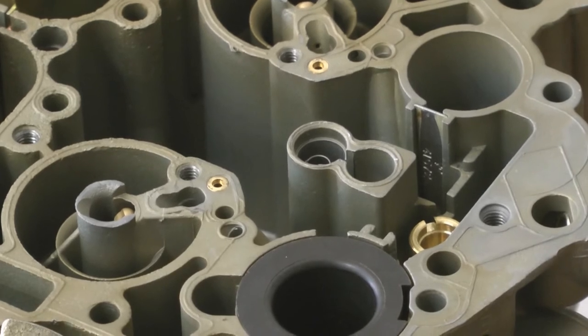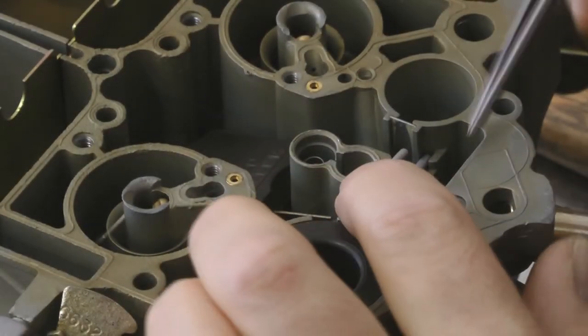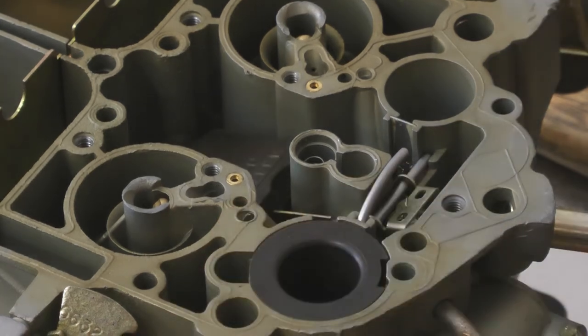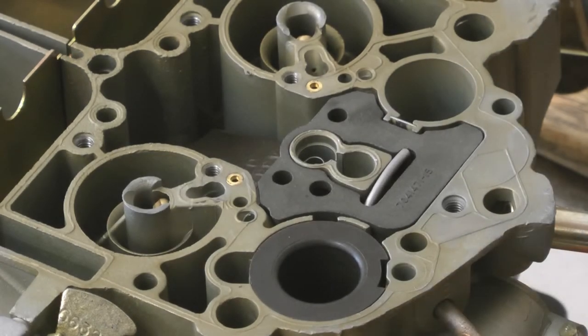We've already installed a high-performance needle and seat. We're going to install our float and our needle now. The seat's already in the carburetor. Check the float level. This is the primary bulb baffle — it helps keep fuel from splashing around.